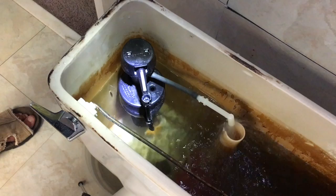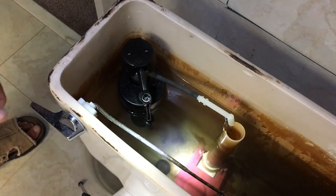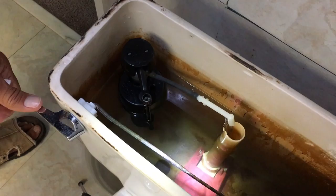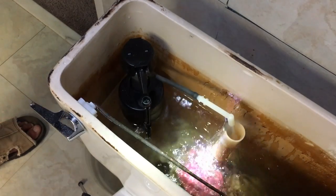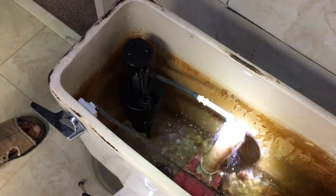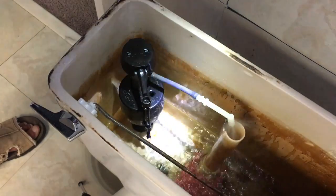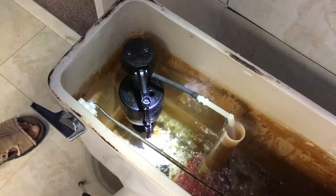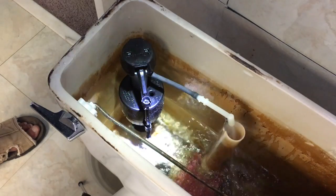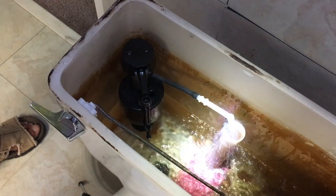It looks like we have success! Now let's try flushing it and see what happens. Down it goes — it starts squirting, which it should. You can see it's closed already and there's still half the water inside the water closet. I think we're okay — now we've got to look underneath.